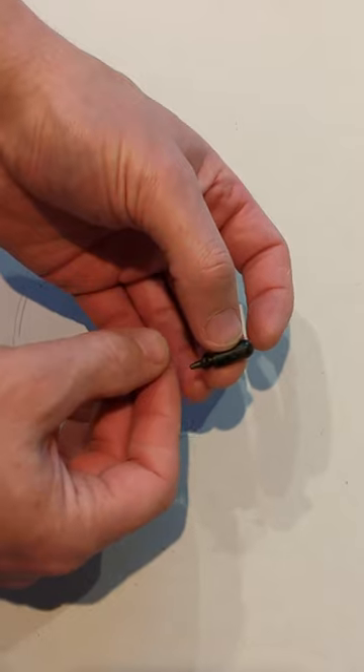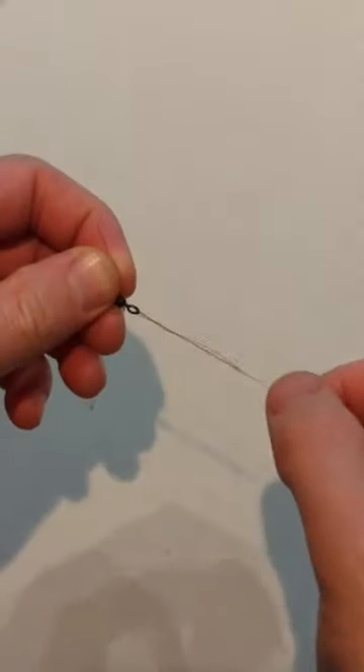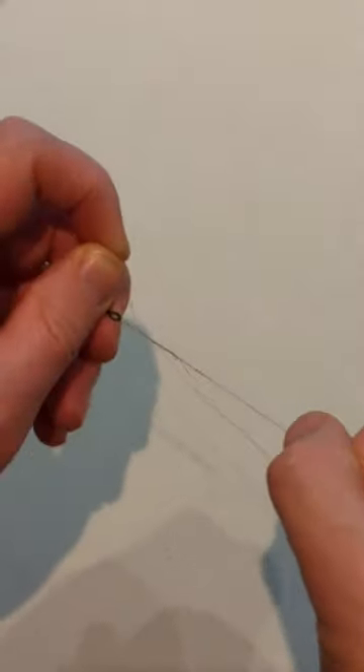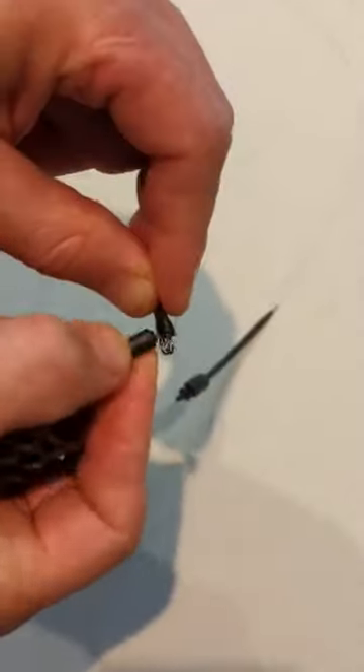First I thread the running ring onto my main line, then the buffer onto the main line, and finally the quick change swivel, and I tie this on with an improved blood knot. Don't forget to wet all knots before pulling them tight. Using the run ring you can then add leads or feeders.